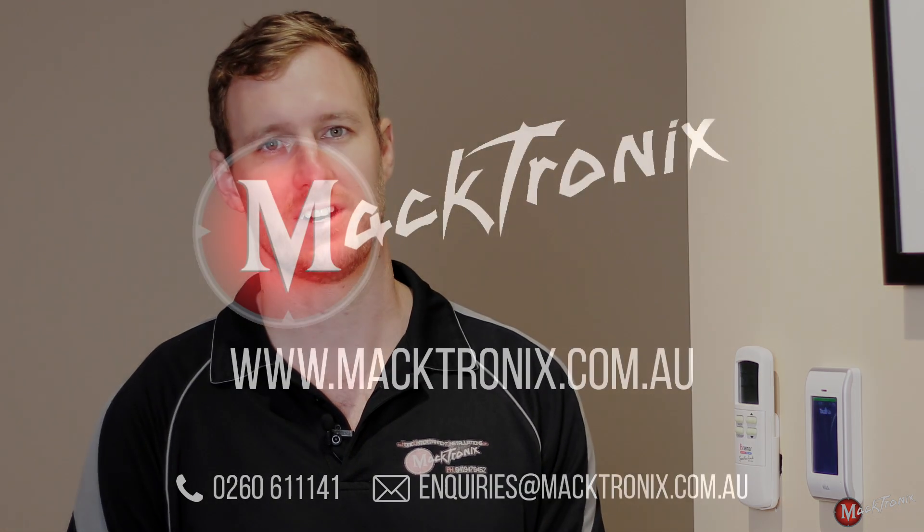Thanks again for tuning in to Mactronics teaching you how to use this Hills Reliance security solution. Just remember that every Mactronics solution comes with a free bonus training session at no extra charge, so we're happy to come around and explain this to you in person, but you've always got this as a backup. Thanks everyone, have a great day.